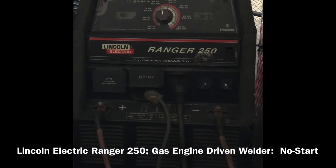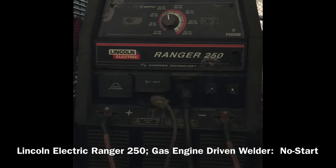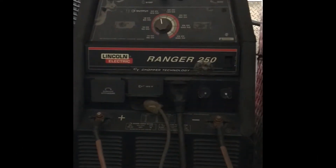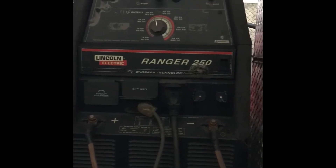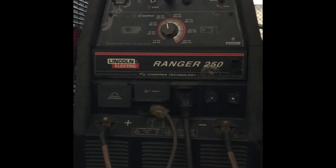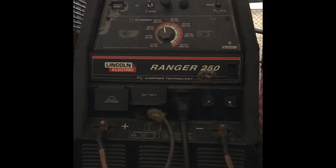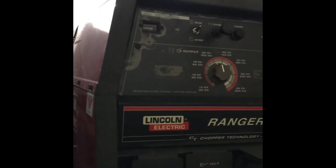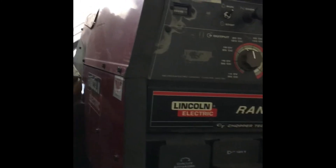Hey everybody. Today we've got a Lincoln Electric Ranger 250 gas engine driven welder that's got a no-start condition. The guy called me yesterday saying it wouldn't start. I got here this morning, hit the start button, and it gives me that yellow light. There's no label as to what that yellow light means, but I do hear something clicking. We'll check the battery voltage first and then start doing some electrical diagnosis to try to get this thing running.